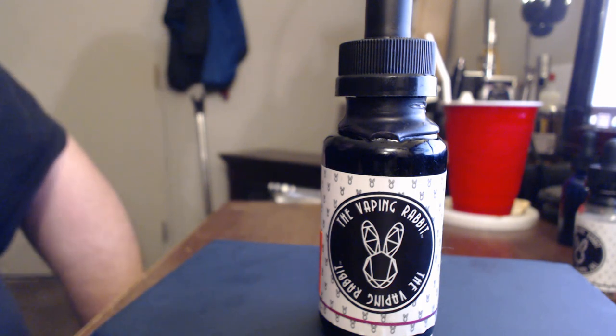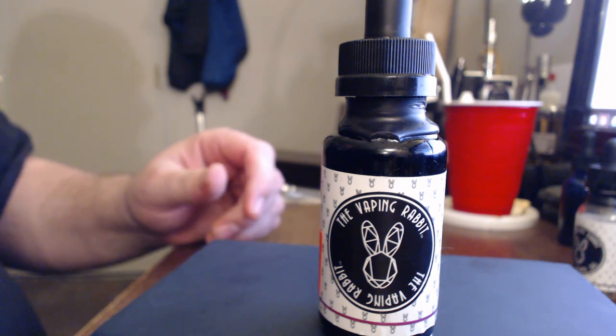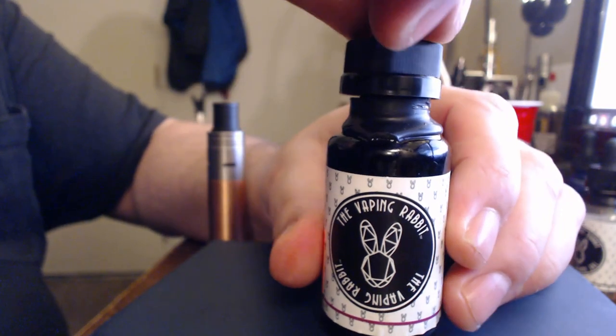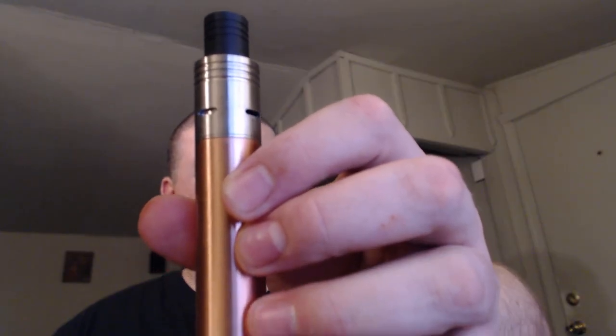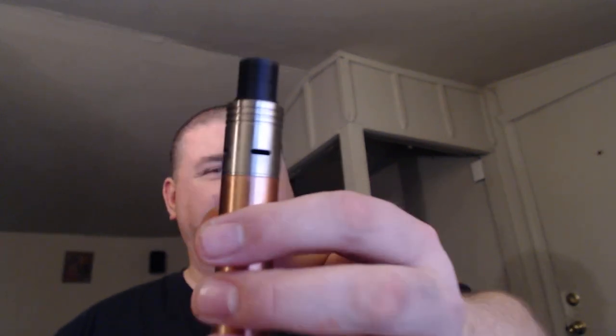The Cheshire Cat is described as an orange pineapple upside down cake with brown sugar glaze. This juice has a ton of flavor. Let me give it a vape and then I'll give you my thoughts. I have this on a little Boy RDA set on top of the Simple Mod — it's a 0.32 build single coil. Let's give it a vape.